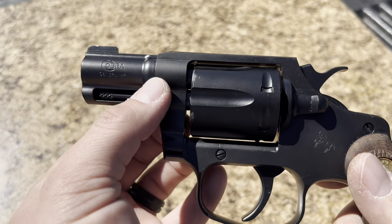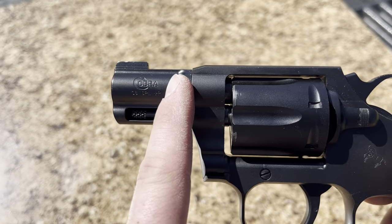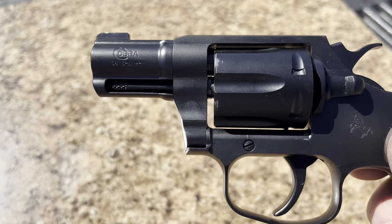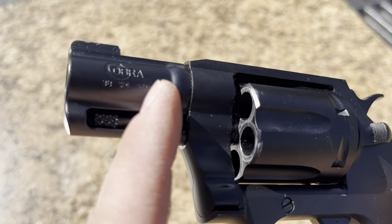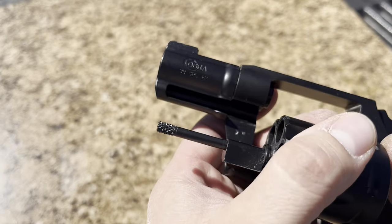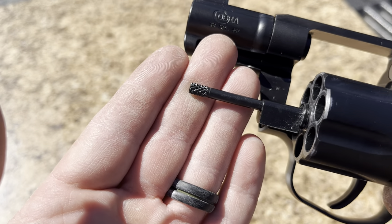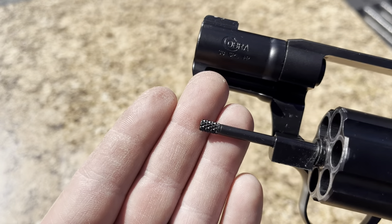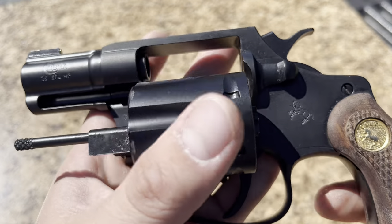Another thing that's not a detractor for me but is for some is this bulge here on the barrel. This is to help you reholster. In theory, I guess it's a good thing — I don't care either way on it — but it doesn't really help a whole lot because it's not flush with the frame. Another thing that's a big bummer is the knurling on this. This is some of the poorest quality knurling I have seen. This is something I'd expect to see on a Rock Island revolver. It's crap. It's a shortcut. Not a fan of that.